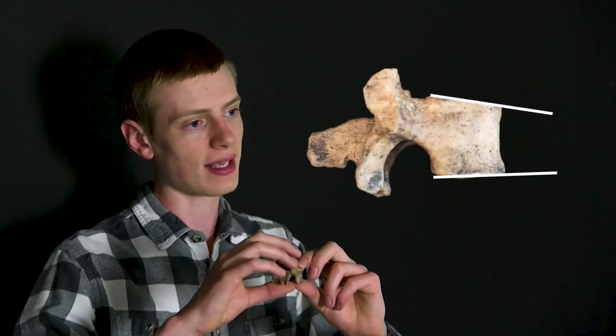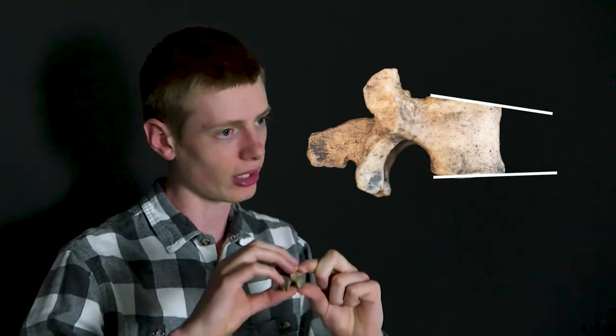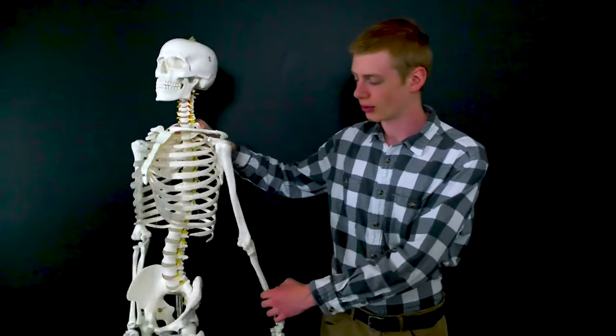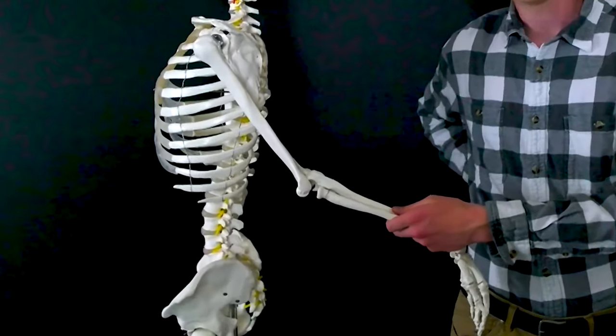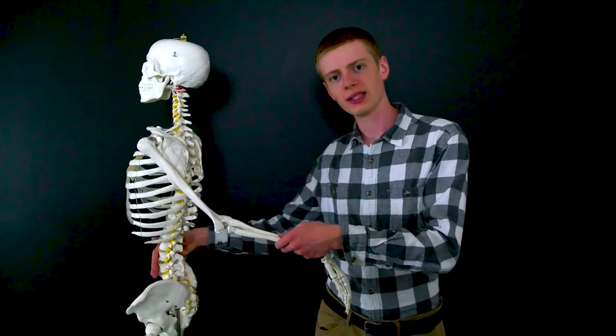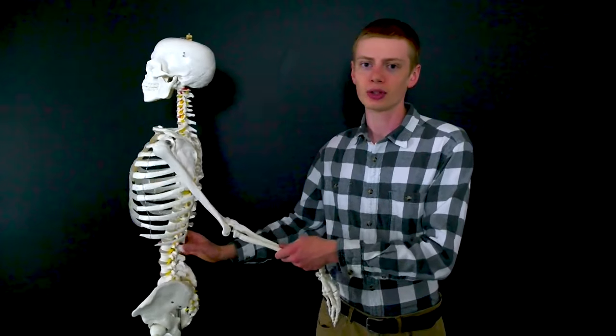However, other parts of Lucy's skeleton seem to tell a different story. Take, for example, her lumbar vertebrae. When we look at them, we see that they display lumbar wedging — one side of the vertebrae is shorter than the other, making it look wedge-shaped. Our vertebrae also display lumbar wedging, and this allows us to have a curve in our lower back. That arch serves as a spring, cushioning your steps as you walk and allowing you to be a more efficient upright walker. Interestingly, babies aren't born with this; only as they begin to walk do they actually develop this feature.